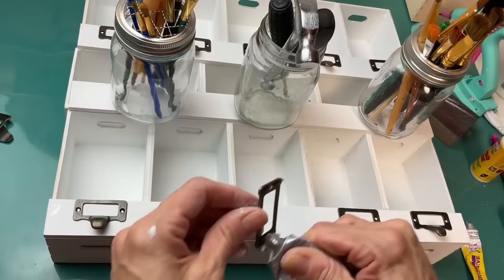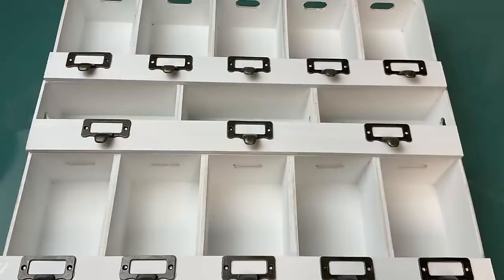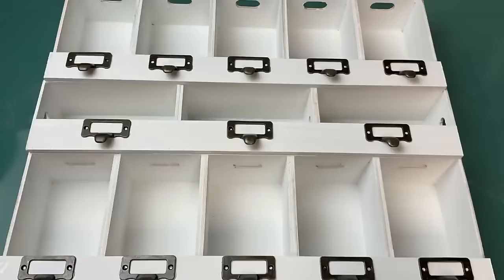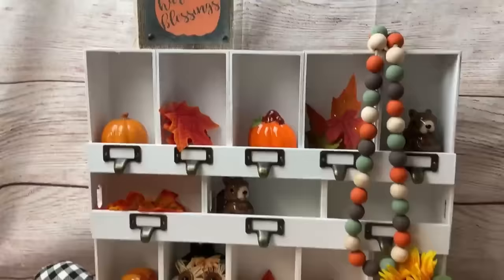Taking some brackets from Amazon, I'm just using E6000 to add a little bit more of a farmhouse look, and I love love love how this turned out. You can use it to decorate seasonally — here I have some fall tiered tray decor in it, but you could also use this for storage as well.